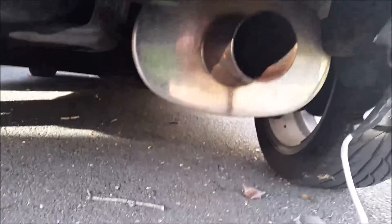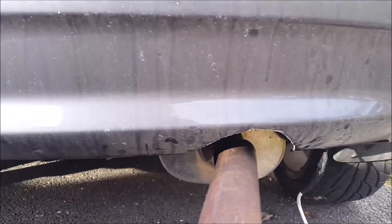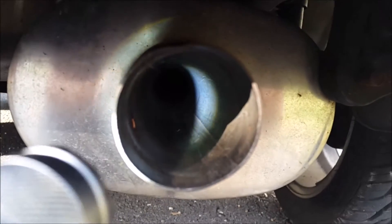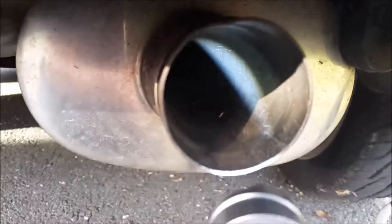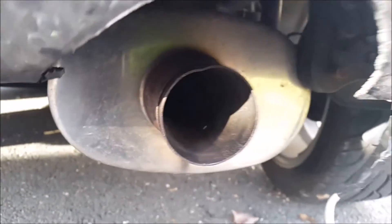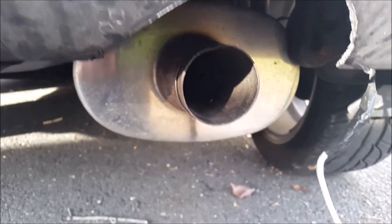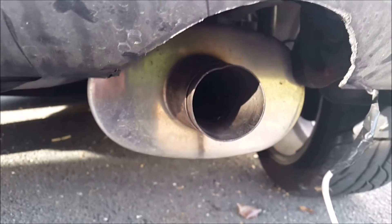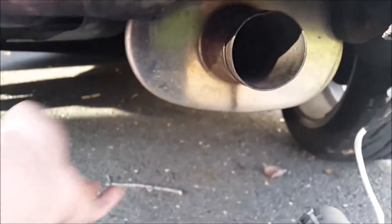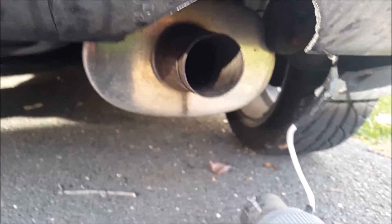So what the packing bypass tube does is slides in. You'll see it does not have those perforations anymore — no longer has any perforations. So now the exhaust gases and sound waves have no choice but to travel through the packing bypass tube instead of going into the muffler and becoming quieter.